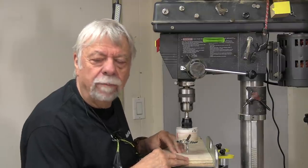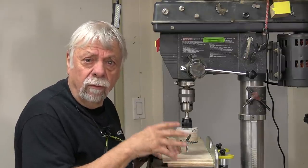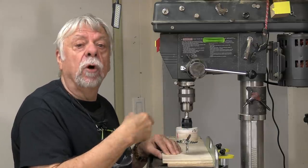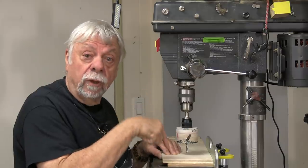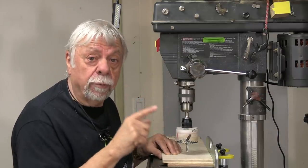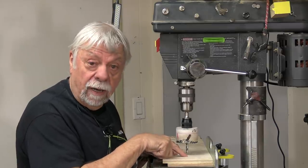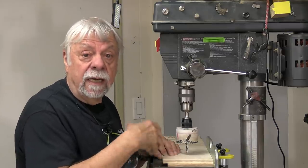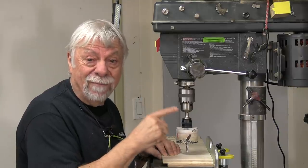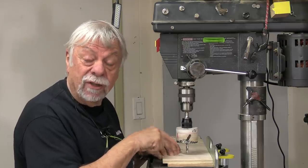This tip comes from John. John says if you're drilling a hole and you don't want a lot of tear-out in the bottom, what you can do is drill partway through the top, flip it over and commence drilling on the other side — that will give you a smooth cut. He also says that if you drill a pilot hole on the side it helps to release the dust and makes it much easier to drill a hole. It's a really good tip worth repeating.